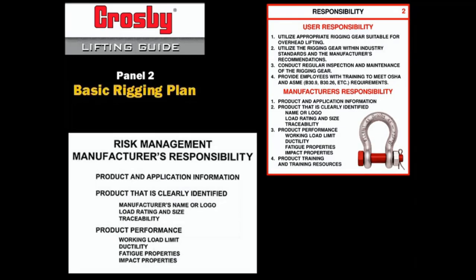As a manufacturer of rigging gear, Crosby has a responsibility to support your risk management effort. This support must include having information about the product available — how it is made, materials used, application instructions, and other technical information.